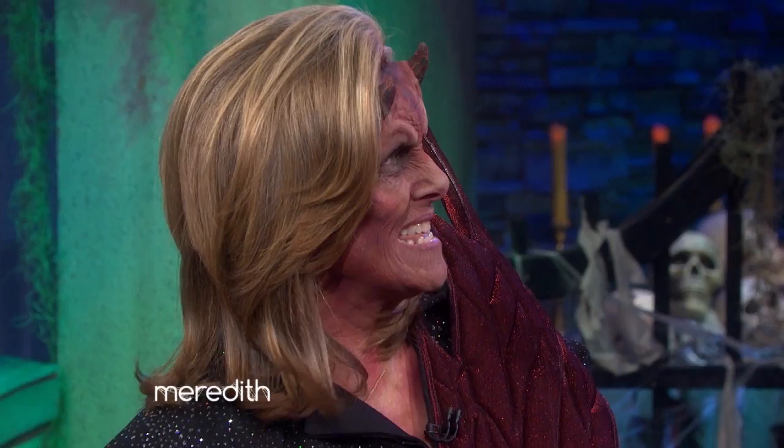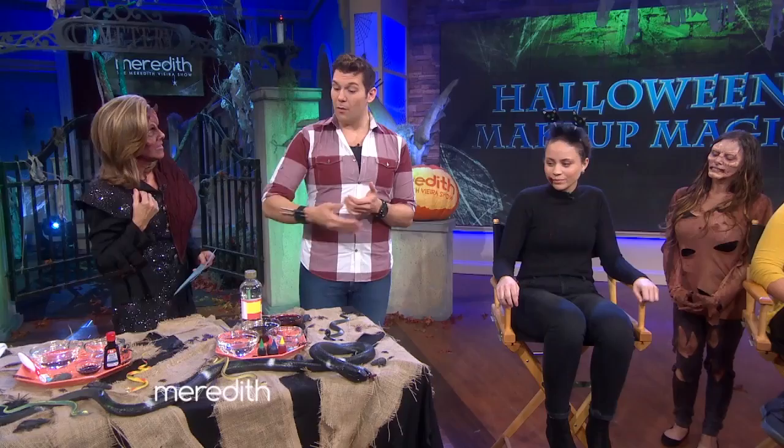What if you want the zombie teeth — those really rotting teeth? You can do something very similar using black food coloring instead of the red, and actually put it right in your mouth. Look at that — ugh, that is disgusting!